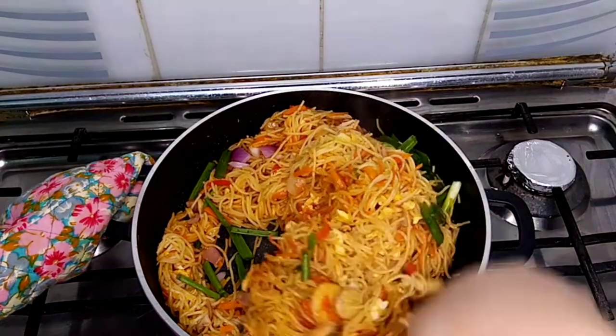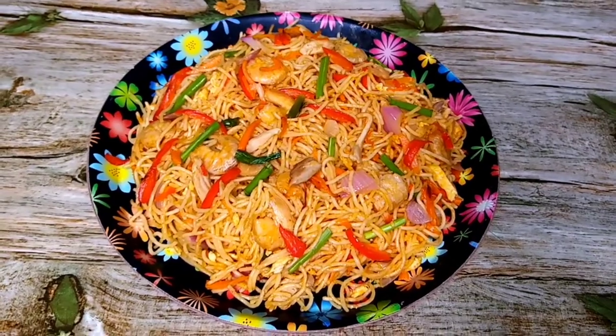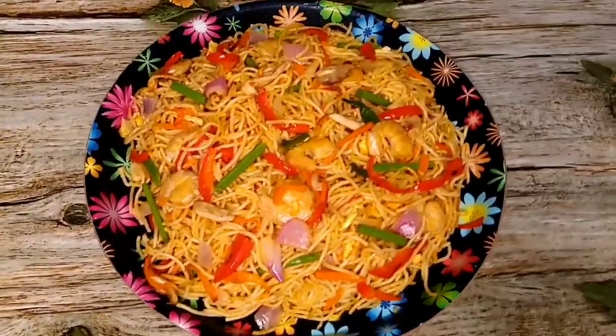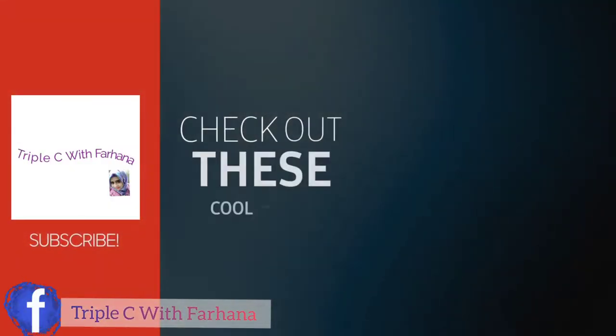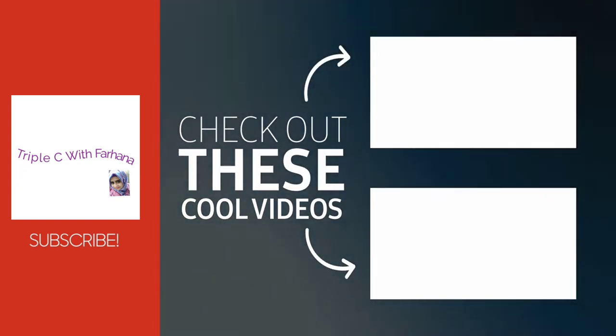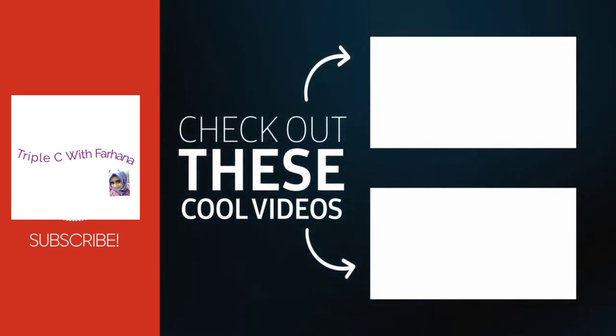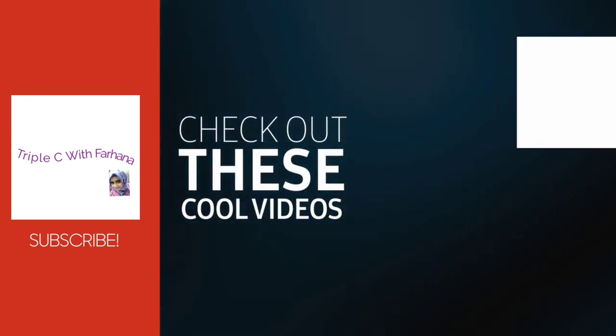My chow mein is ready to serve. I hope you like this absolutely delicious chow mein recipe and will give it a try. Tell me in the comment section below how much you like this recipe. Thank you so much for joining my channel — consider subscribing for future recipes and crafting ideas, and remember to visit us on Facebook. Until next time, take good care of yourself and enjoy. Bye bye!